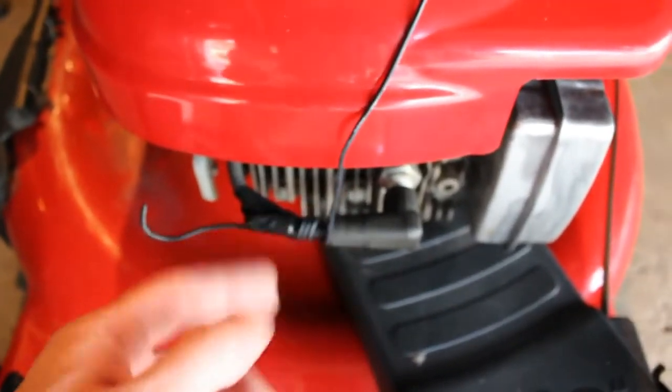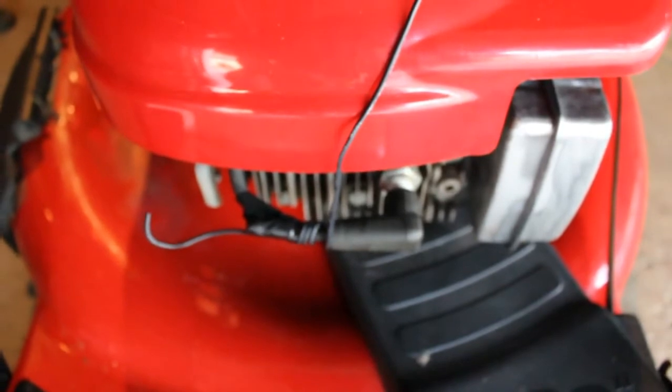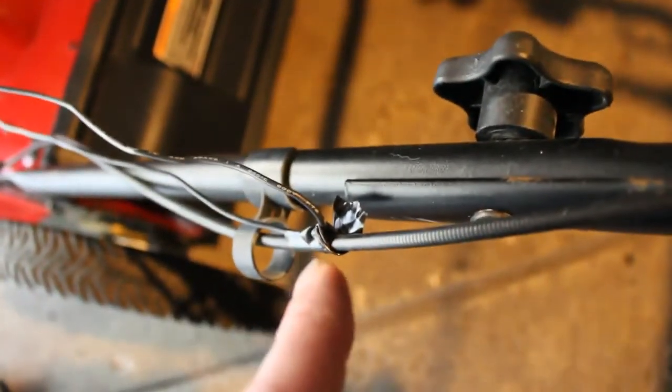What you do is you wrap the wire maybe around four or five times around this spark plug wire, and try to keep the wire out of the way as best as you can. I just kind of wrapped it and taped it here so it doesn't get caught in the engine — it's a pretty long wire.